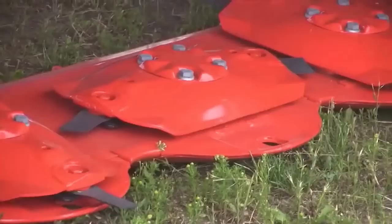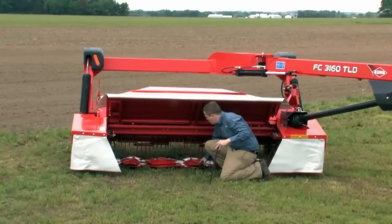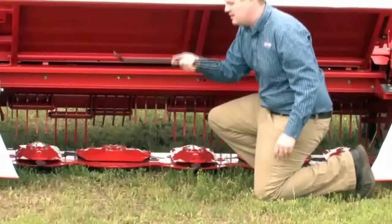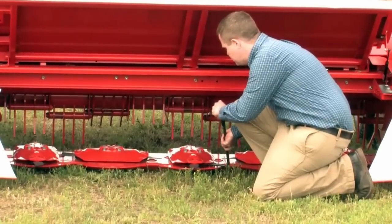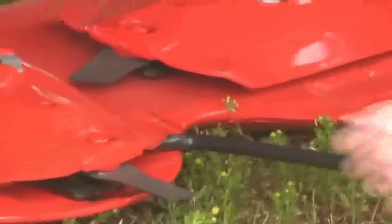Align the disc so it is straight toward you and so that the knife and the disc end can go over the hole and the skid shoe. Then take the FastFit tool, put it underneath the disc in between the disc and the spring plate, and push down on the spring plate.